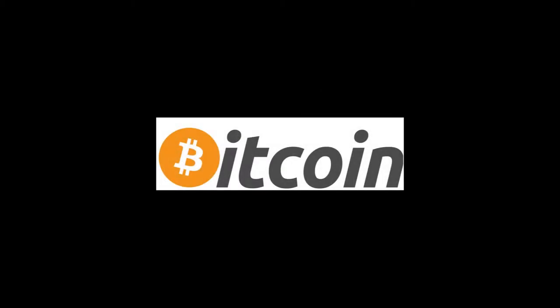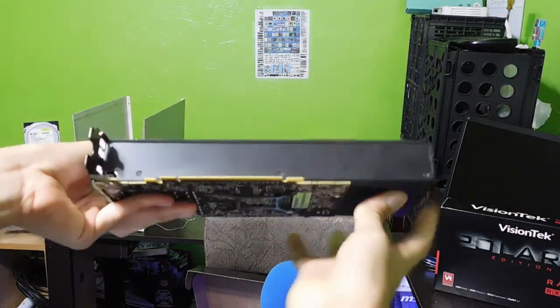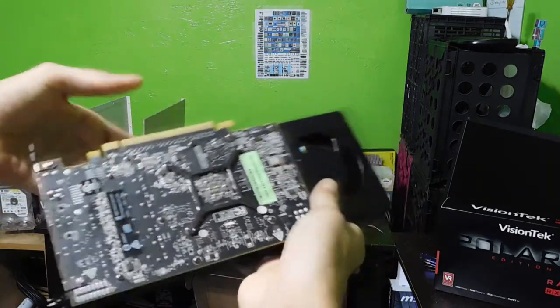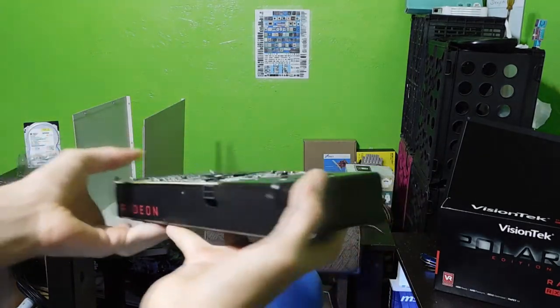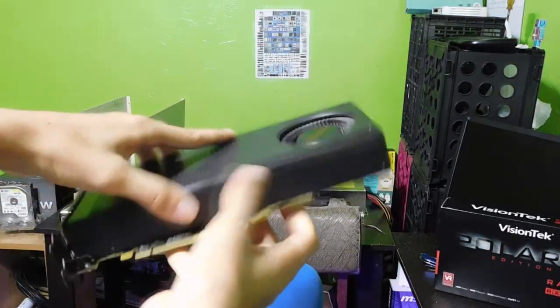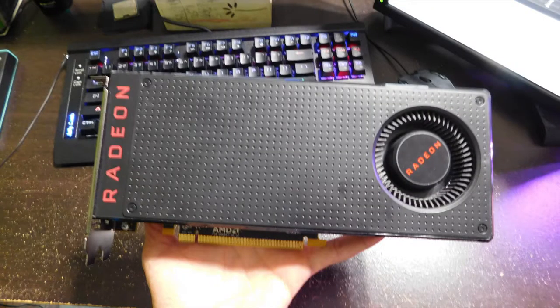The only issue I see with mining using a reference RX 480 is the noise it makes, and I'm pretty sure you guys all know that. This can be solved by mining in your closet or something, but since my miner is actually on my desk right here, it does make a lot of noise, and I'm pretty sure you can hear that right now in the recording.